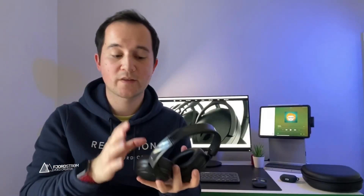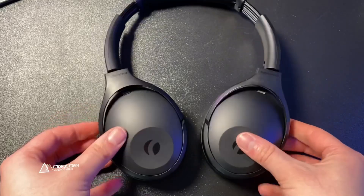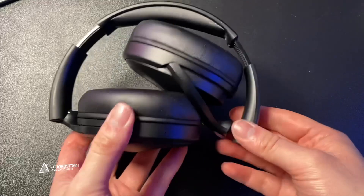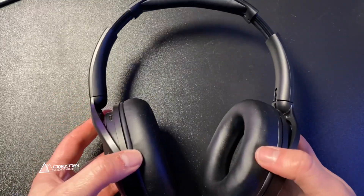Just like most headphones, these are adjustable — the arms here are extendable. The ear cups themselves are twistable, so you can make the whole thing flat and smaller. You could slide it into your backpack, use the leather hard case shown earlier, or flip them sideways. It's a very compact thing to bring everywhere.